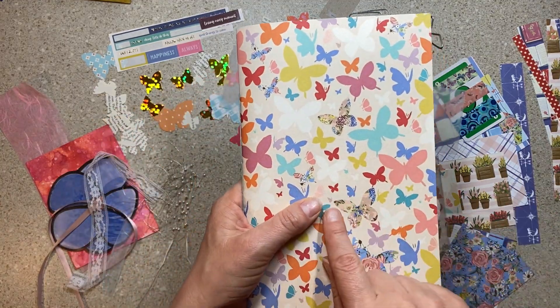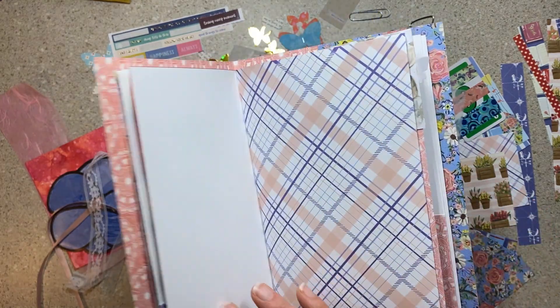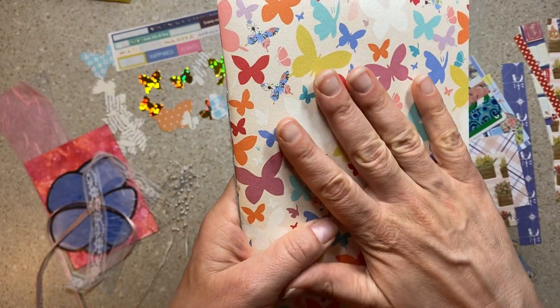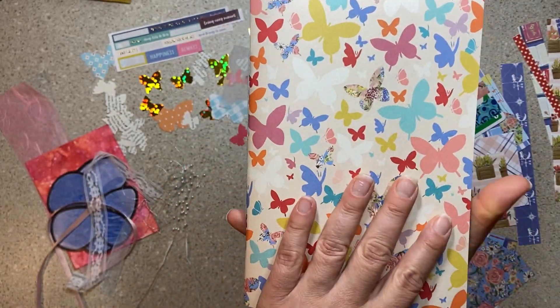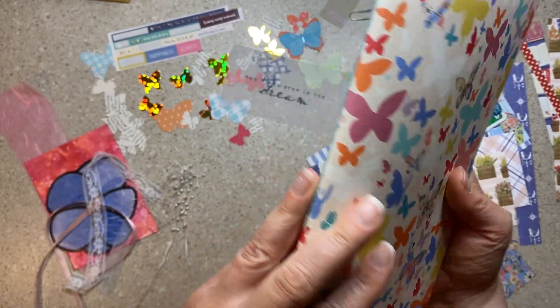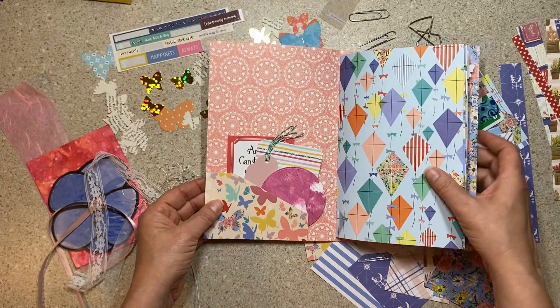Let me show you this one. The paper collection is called Practically Perfect, and some of it is from the paper pad so it's smooth, but the cover was one of the actual individually purchased sheets with the wonderful texture. There's a combination — you've got these gorgeous butterflies and it's sewn together with embroidery floss.